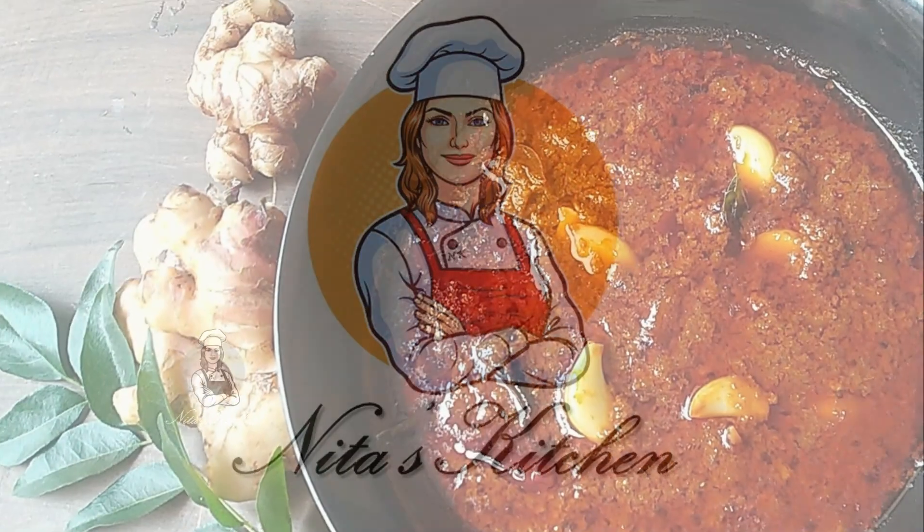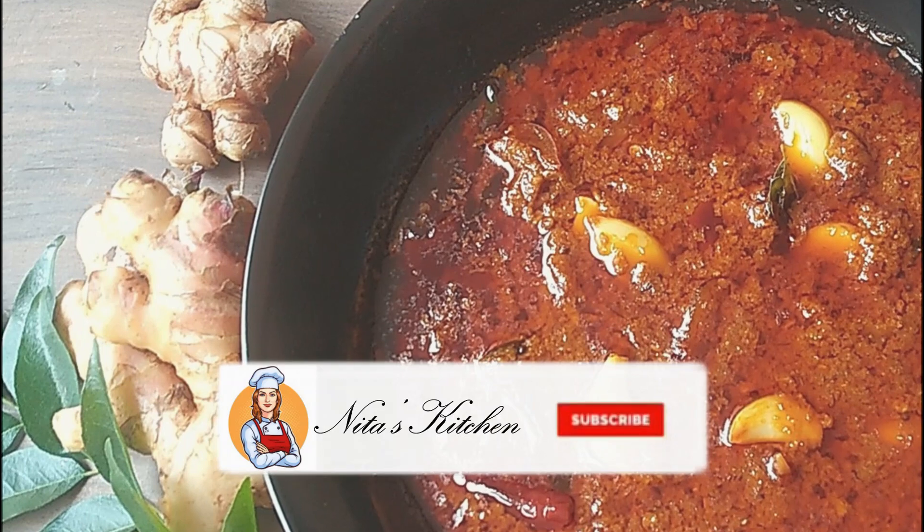Hello friends! Welcome to Neataskitchen. I'm your favorite cook in the kitchen.